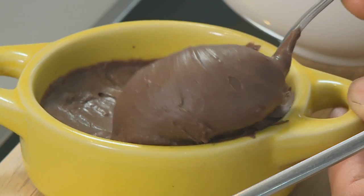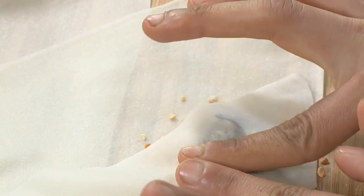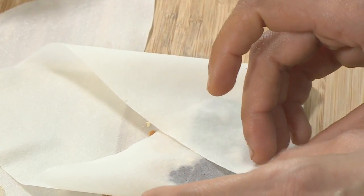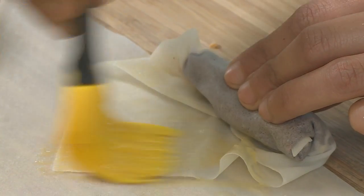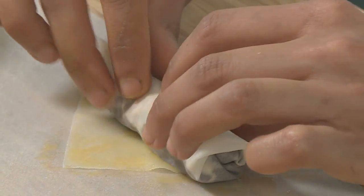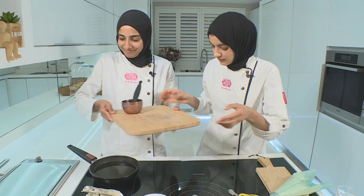Our next item is my favorite and any chocoholic's dream — it's a chocolate cigar which is full of all bits of goodness. I'm going to smear the hazelnut spread in the corner of my spring roll pastry, then sprinkle over a little bit of nuts. Then you need to fold over quite tightly and almost roll it into a cigar, folding on the other side as well. Roll it very tightly so the cigar is nice and neat. At this stage we brush it with some egg wash so it's sealed and we roll it over so it's all stuck quite nicely. Let's fry these cigars and let me put the heat on.